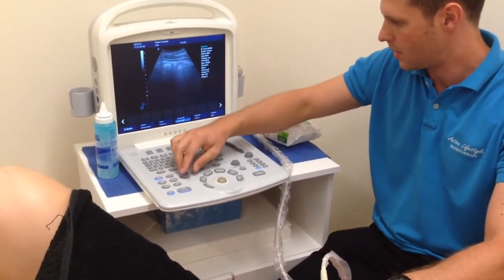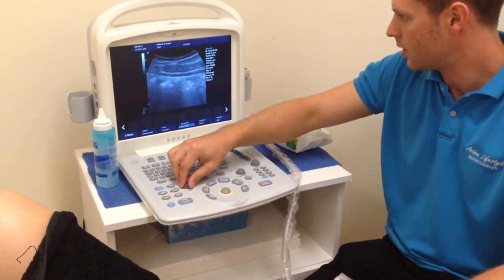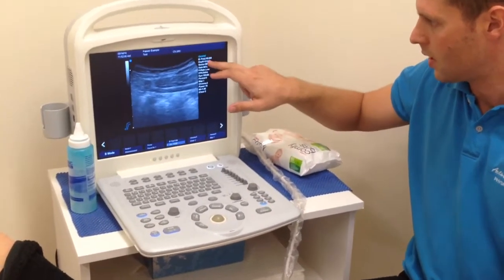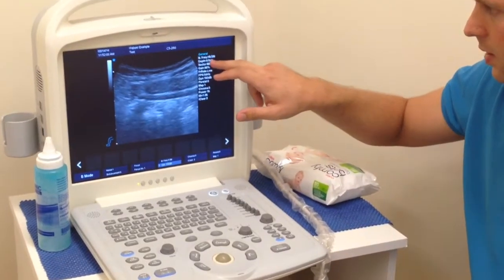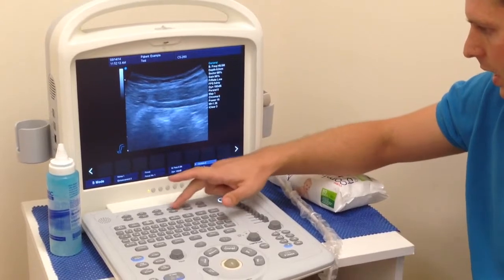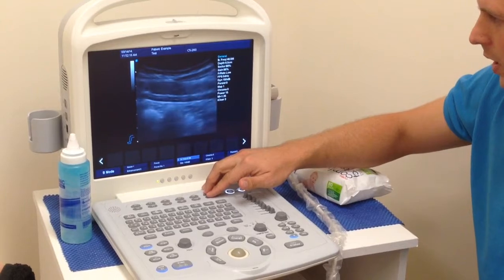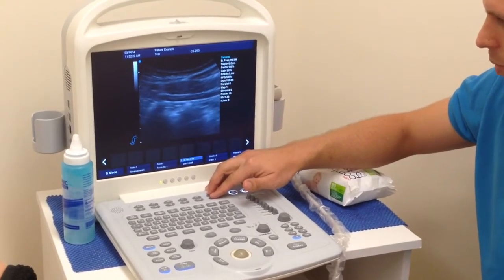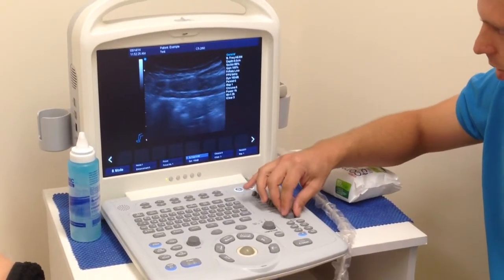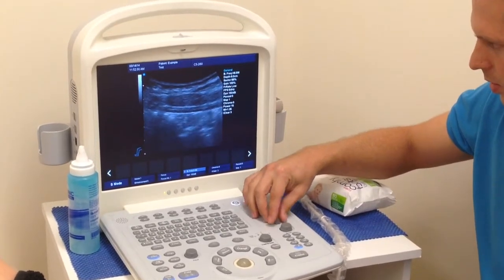We'll just zoom in a little bit and adjust the depth — we're at a depth of 6 centimetres. Our frequency at the moment is 5.5, so we'll have a quick play with the frequency to see if we can change that to get a clearer image. If we increase the frequency a little bit, we're getting higher definition but a little bit less power. We might just increase the gain a little bit there to adjust for that.